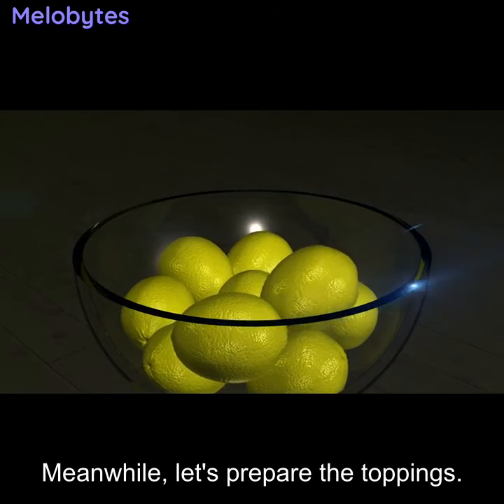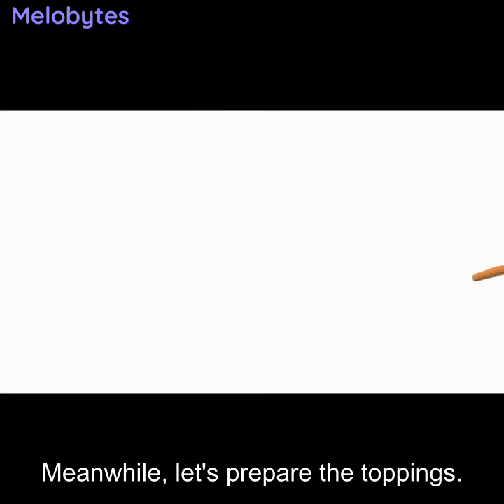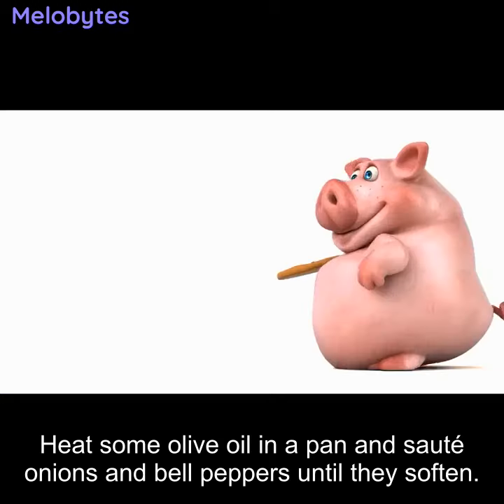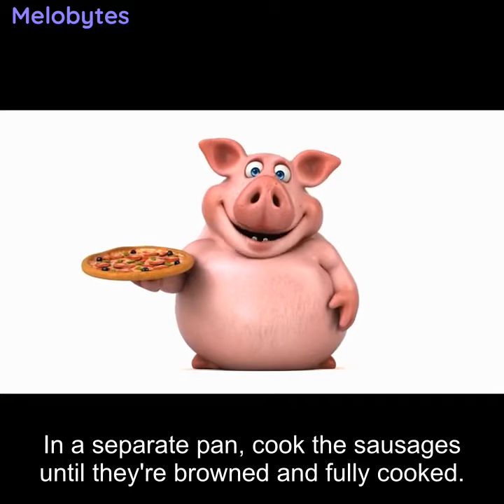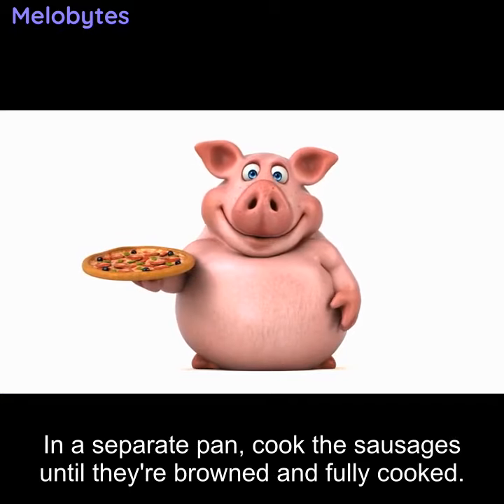Meanwhile, let's prepare the toppings. Heat some olive oil in a pan and sauté onions and bell peppers until they soften. In a separate pan, cook the sausages until they're browned and fully cooked.